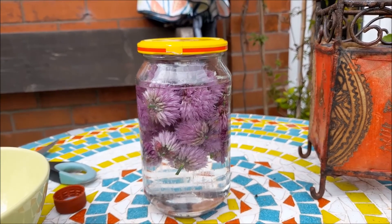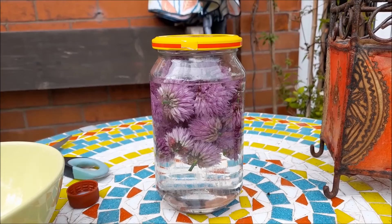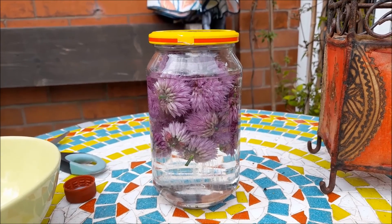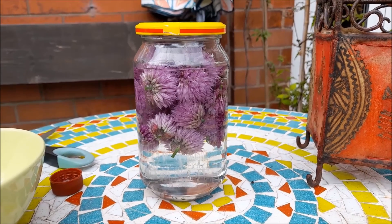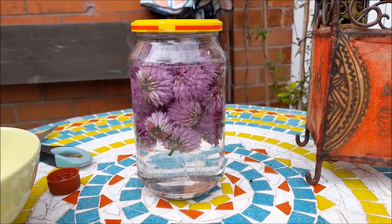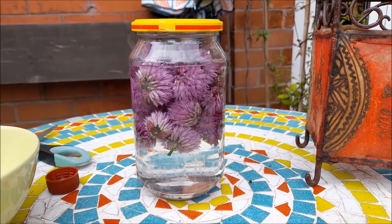I'll give it a bit of a shake and then leave this for two weeks. During that time, the flavors from the chives and the color are going to blend in with the vinegar, and it's going to go a lovely sort of violet color. Tune into part two in two weeks!